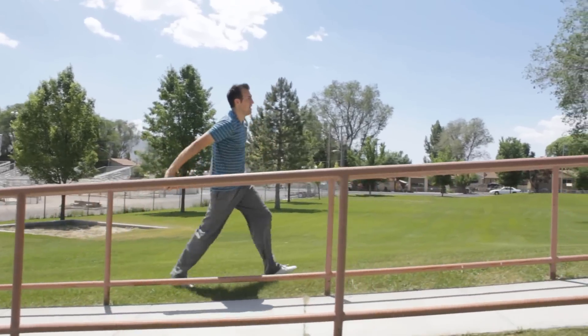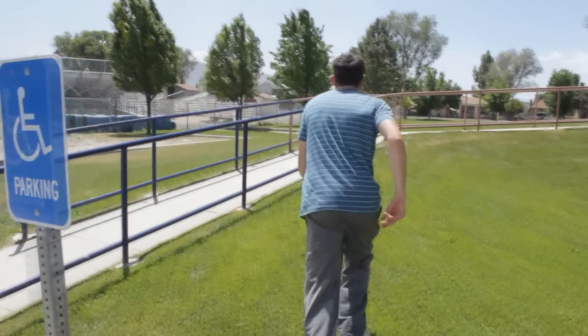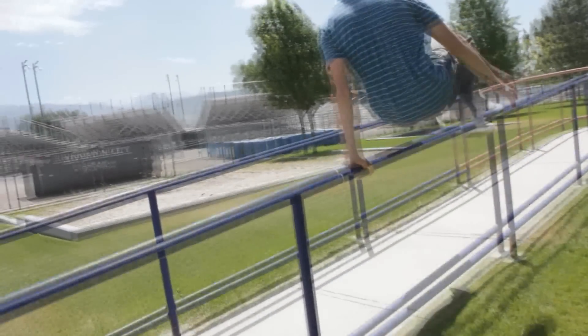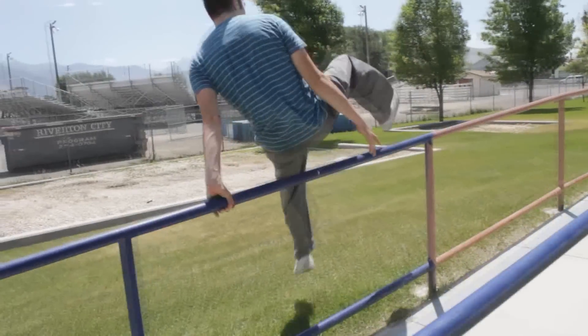I would recommend that you learn the lazy vault both directions, off your left hand and your right hand. When starting out, you're simply going to approach the handrail at an angle, and then place your nearest hand on the handrail, and you're going to jump off your opposite foot.